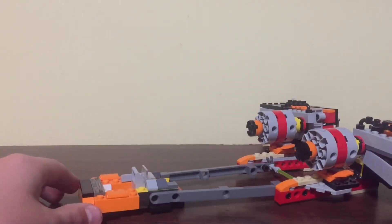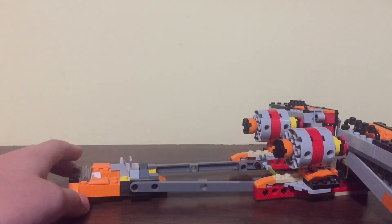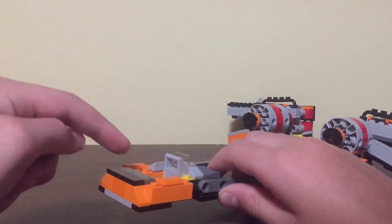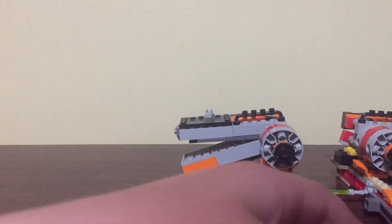Off to the back, it does fit a minifigure, or it can fit a species like Sebulba's or an alien minifigure. And there's a printed piece back here. There is not too much detail in the pod.